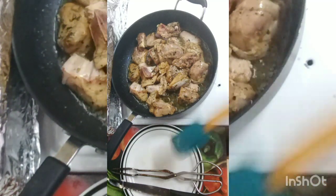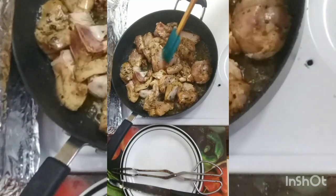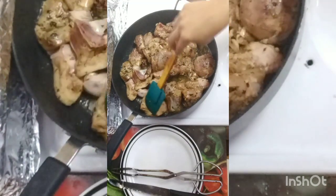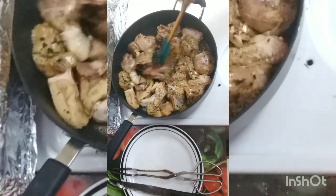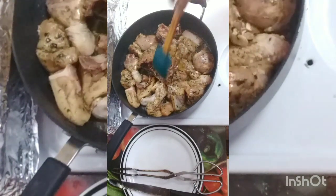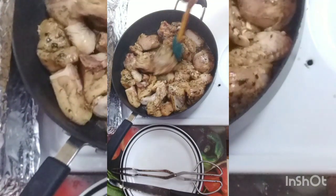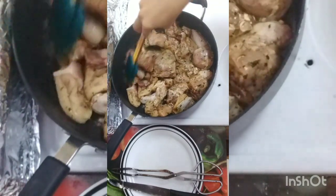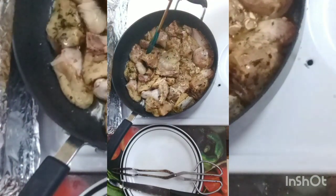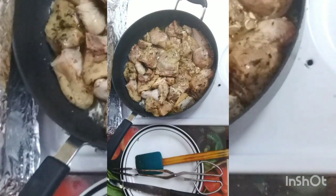We're going to let this fry up until it's a little golden brown, and then we will layer up the chicken pieces. Have your heat on high for this process so let that get cooking and I'll show you the next steps.